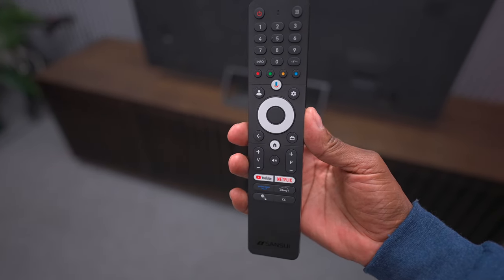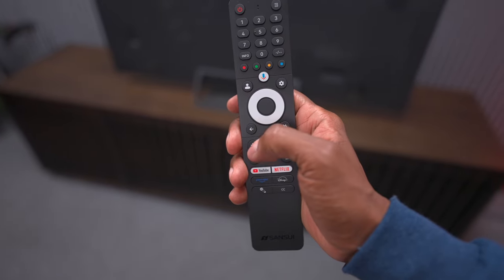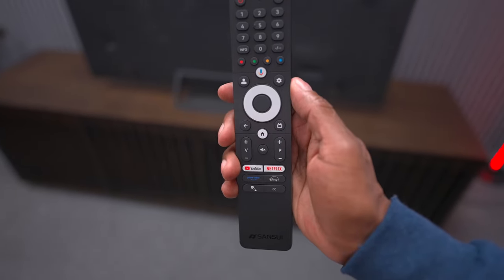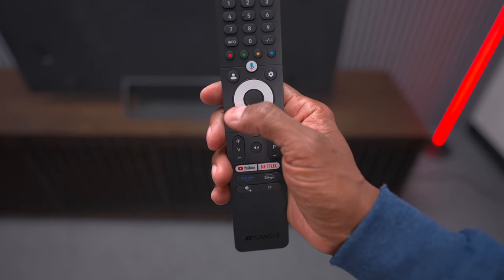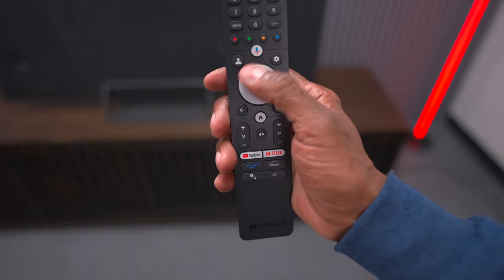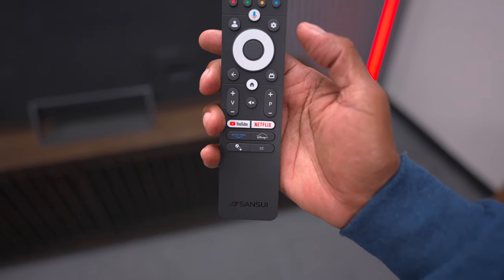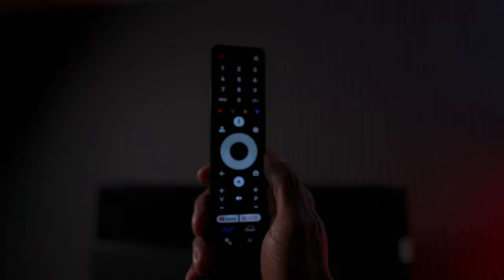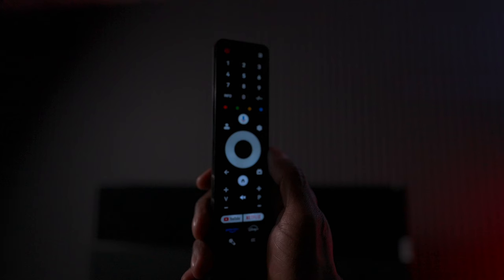Here's the remote control that comes with the Sansui — I really like it. It has a number pad, and on top you have your Google button and a profile button so you can add an account for everyone, plus a nice white button for easy navigation. It also has hot keys at the bottom including YouTube and Netflix. The remote control even has a backlight, which is a feature you sometimes don't get even on premium television brands.